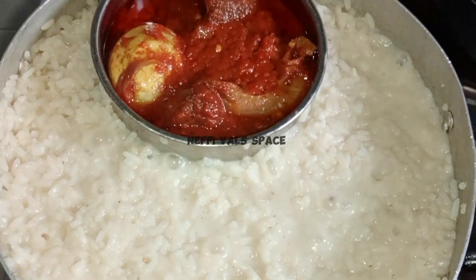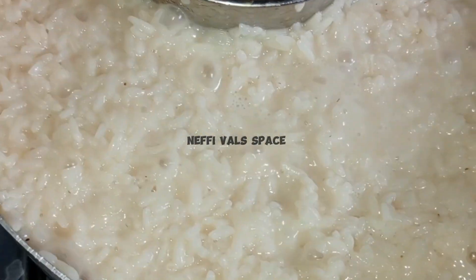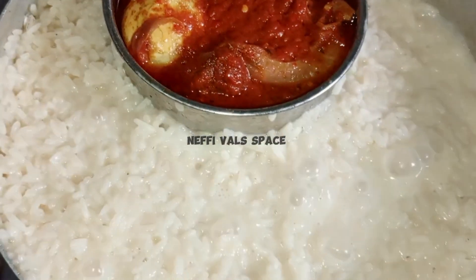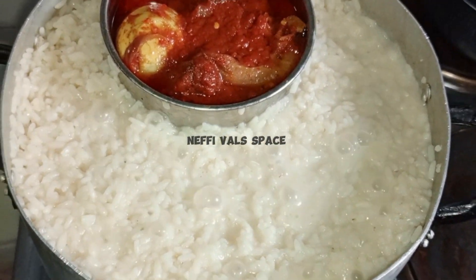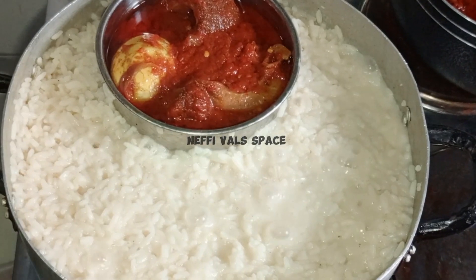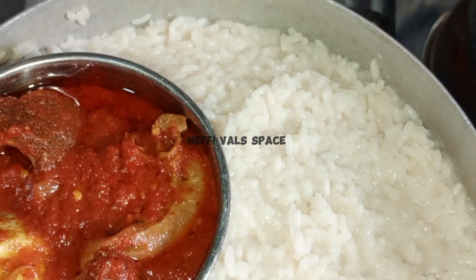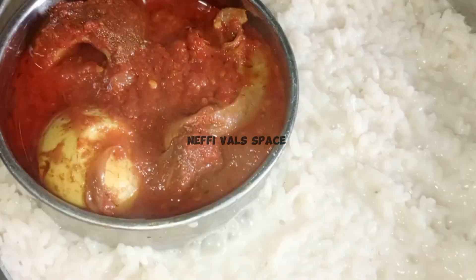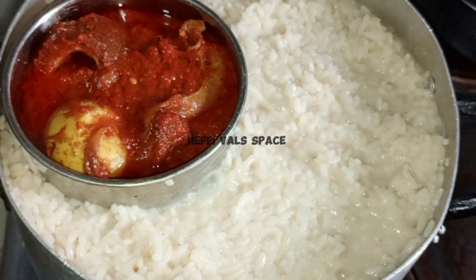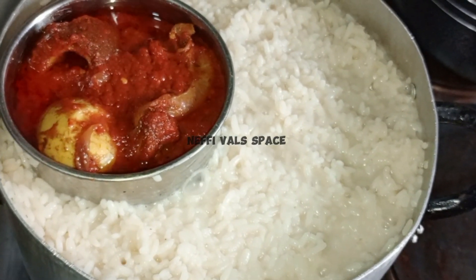So guys, this is my coconut rice. This is the sauce we use in eating this coconut rice — this is peppered stew. Yes, peppered stew. I have a recipe on how to make it. The next video going up is a pot of assorted pepper stew. As you can see from the corner, that is the pot of stew. This is the stew we use to eat the rice. Remember, we did not add pepper to this coconut rice, so this peppered sauce is what we will be using to eat this rice.